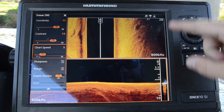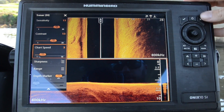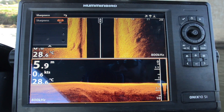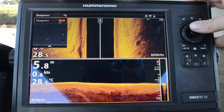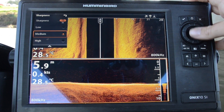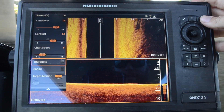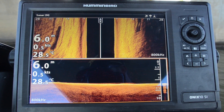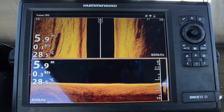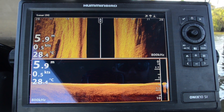Another note is chart speed — that's how quickly the chart actually rolls down the screen. Try and match that to your boat speed. And sharpness is the graininess we're adding to the image. At the moment it's on medium and it's really giving a graininess to that image. I like running it on low because it allows me to get those shadows to really pop out of the screen, so any of those little drop offs and features they pop out really nicely with sharpness on low.